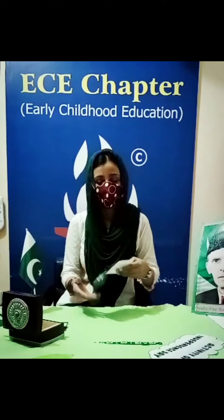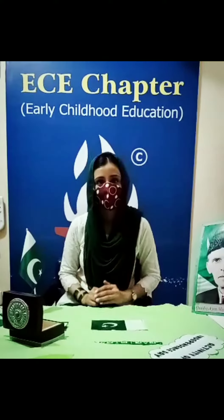Today we will learn how to make our national flag with the help of green and white paper. To make a national flag, these are the things that we need.